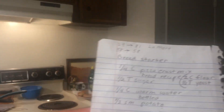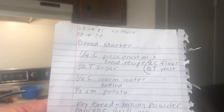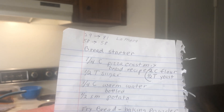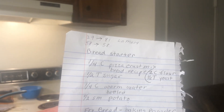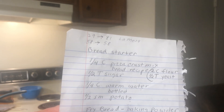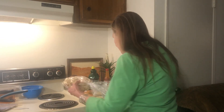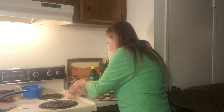Let me give you the bread starter one more time. If you don't have much yeast you can use a pizza crust. Mix two cups flour and one half tablespoon yeast, one quarter cup warm water, one half tablespoon sugar, and a small potato cut up. Stir it up good the night before, and the next night you can make yourself some bread. I made a bunch of cinnamon rolls to eat with my tea. Once you get used to the bread starter, it's really easy to make.